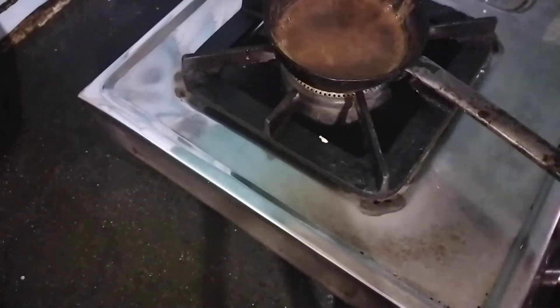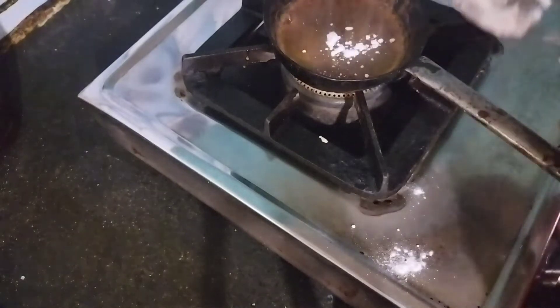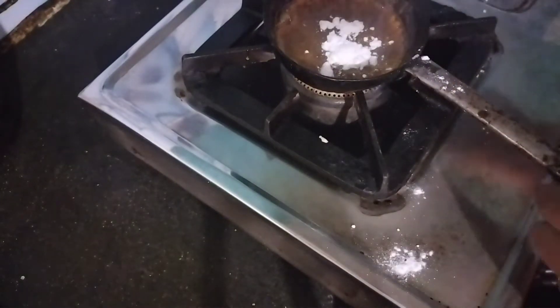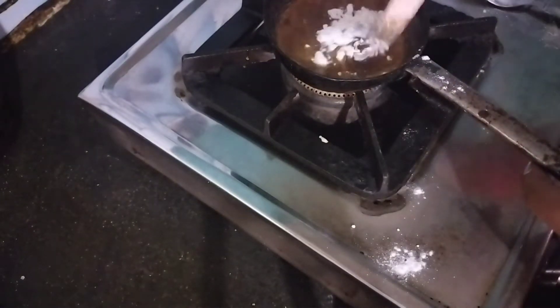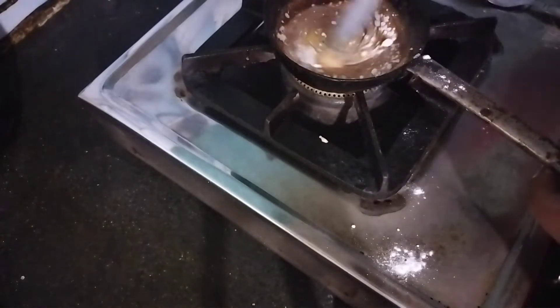Hello guys, welcome back to Irish Nepali Kitchen! So today I have decided to make squid game honeycomb candy. If you haven't watched Squid Game, go and watch it — it is the best series I have ever seen.